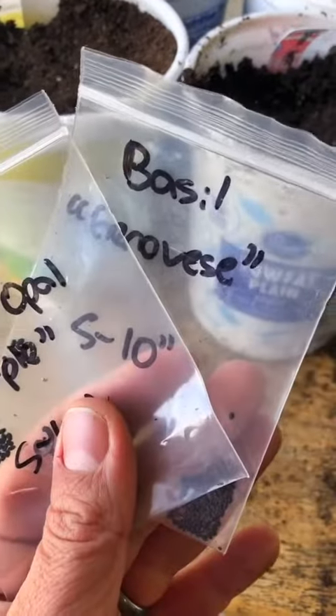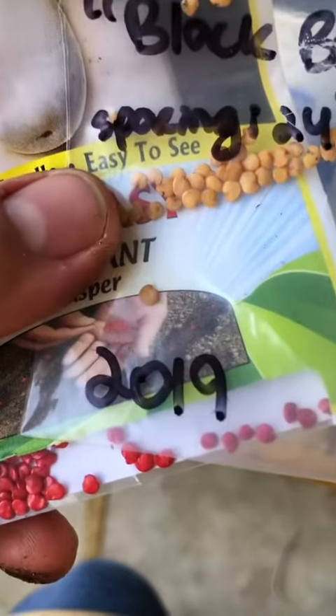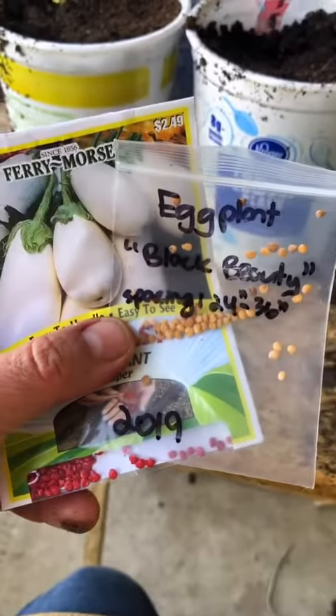Purple and Italian basil should be perfect for drying. I have two varieties of eggplants, and you probably noticed the date on the packet. It is okay to work through your old seeds — I like to use old seeds first before purchasing new ones, but the germination rate does decrease over time. So I will pre-sprout them in yogurt tubs like I'm doing today, and then prick them out and put them in their individual seed trays.